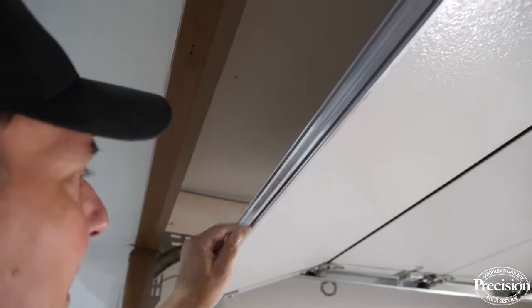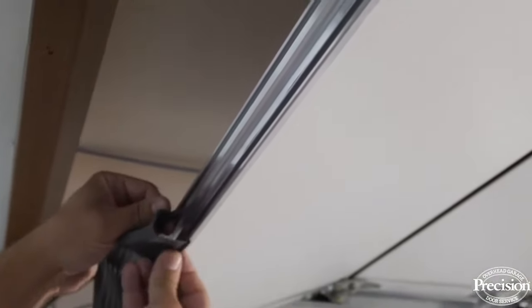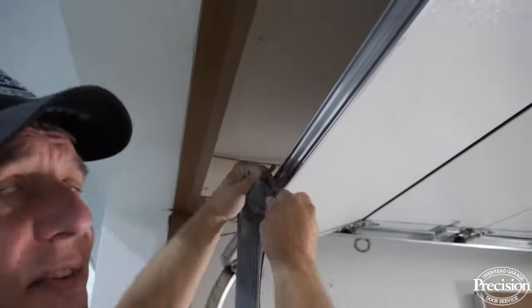This is the retainer I've been talking about — you can see it has two little slots that the two T's on your rubber slide into. If this retainer is damaged, you're going to have a tough time sliding the rubber back on.